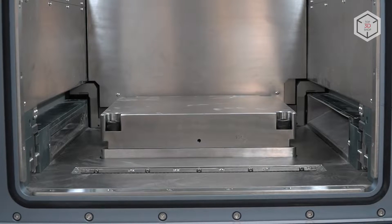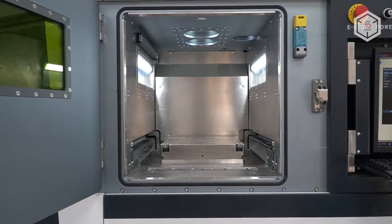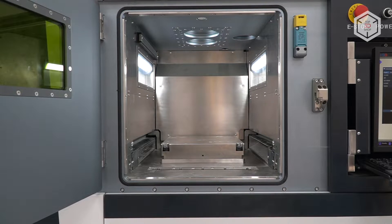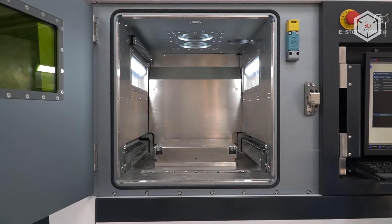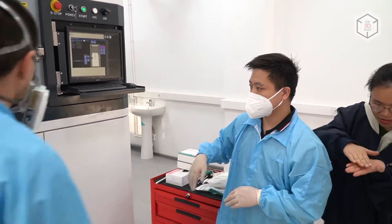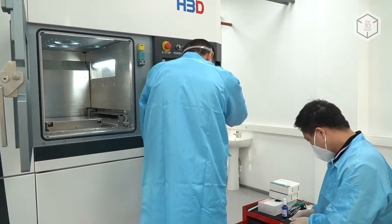Now we would like to point out that the platform is lifted above the zero level — the ground level of the build chamber. We are going to calibrate the build platform on its Z height and make sure that it's on the same level as the rest of the build chamber. You can see the platform going down and,